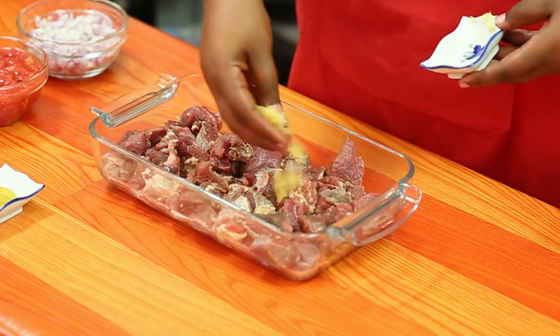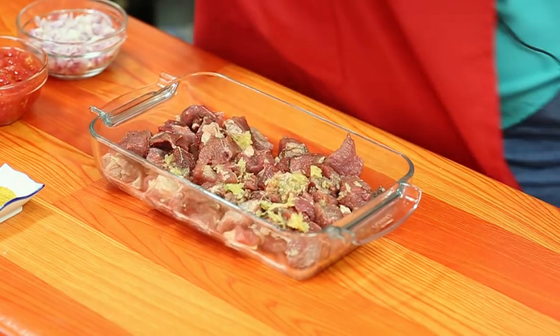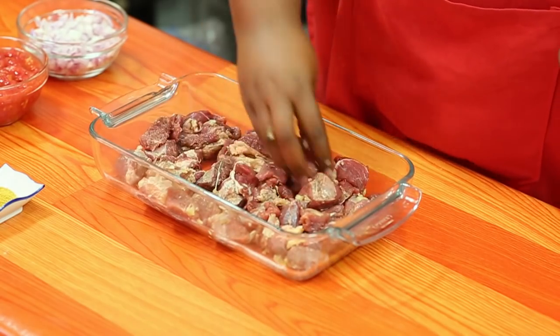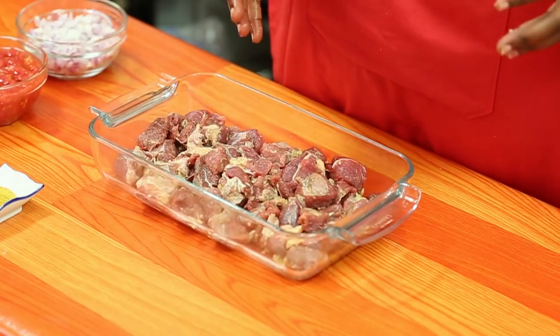Kitu kingine ambacho nitaweka ni kitungu saumu. Kwa sababu na chenyewe unataka vishikane vizuri na nyama. Usiyogope nyama, ishike tu. Kwa sababu ndio upishi uenyewe. Una vitu ambavyo, taka usitake, lazima utumie mikono yako ili kufanya sahihi. So, mpaka hapa nyama iko tayari. Kwa nitaviacha kwa kama dakika kumi na tano, kwa sababu nataka viungo visokie kwenye nyama, ili vilete ladha nzuri, alafu tutaenda jikoni kwa ajili ya kupika.